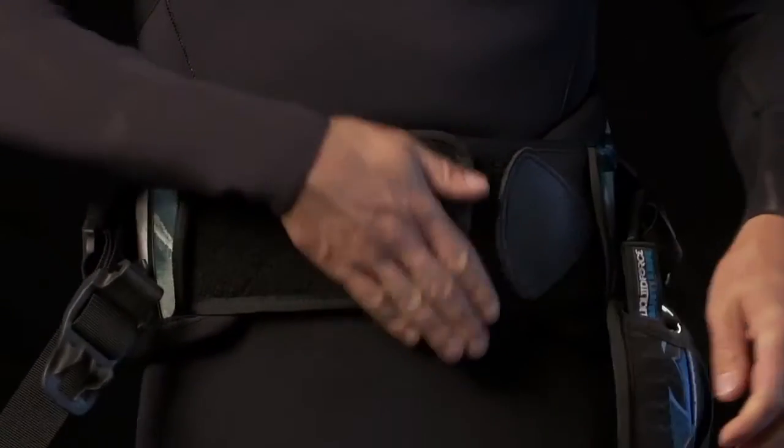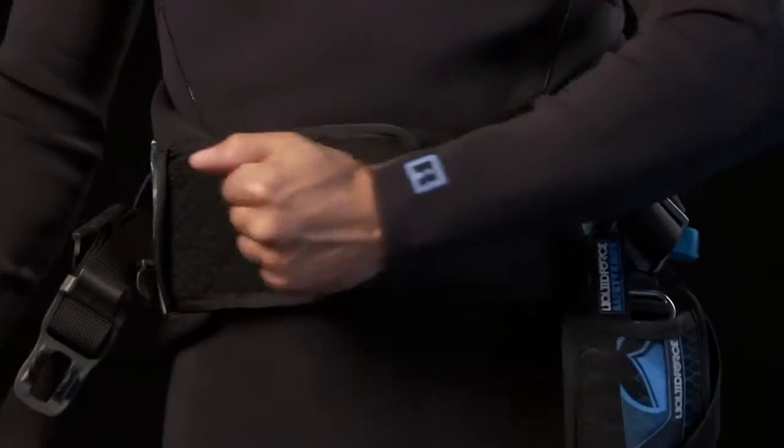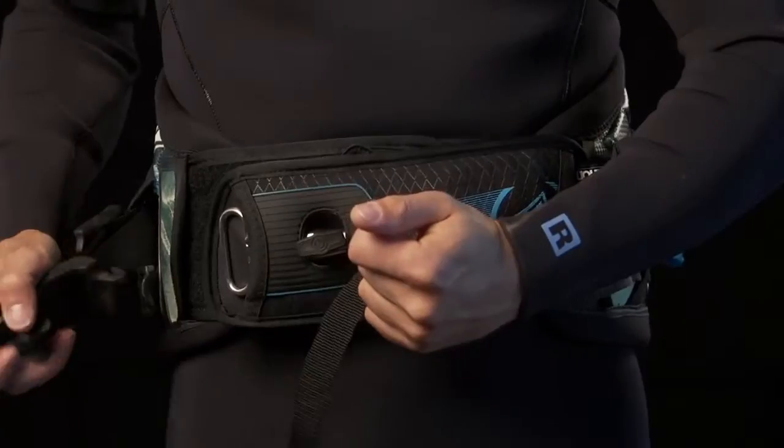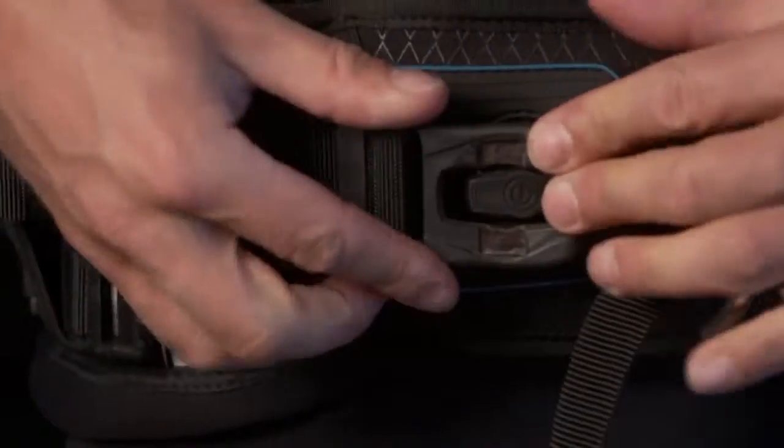A triple Velcro compression belt and LF's exclusive cam clamp spreader bar closure allows for one-time secure adjustment and eliminates spreader bar slip.